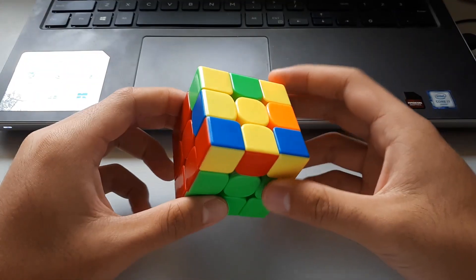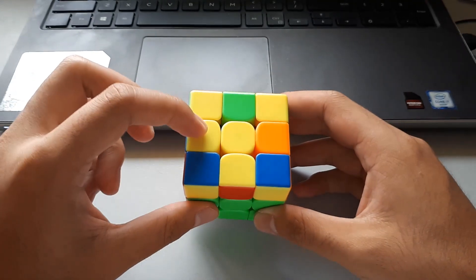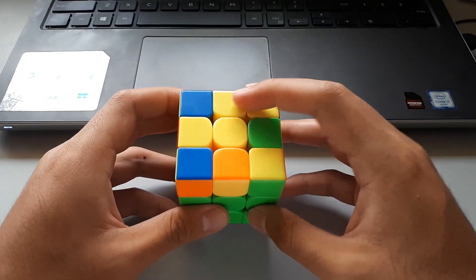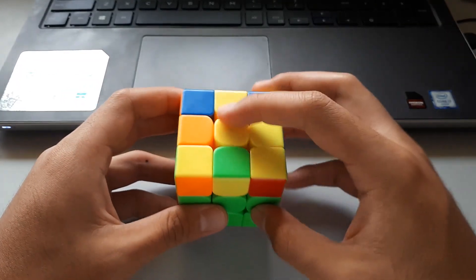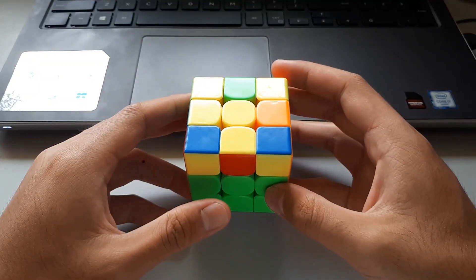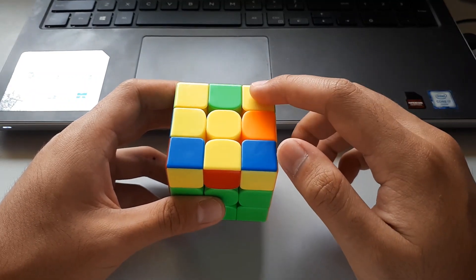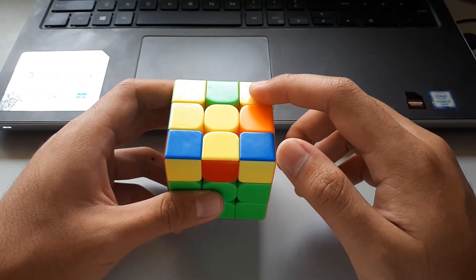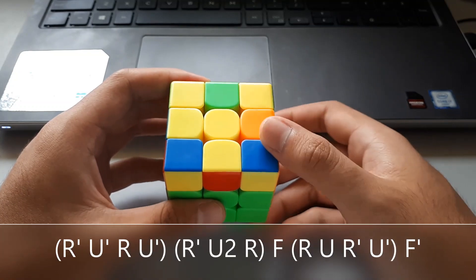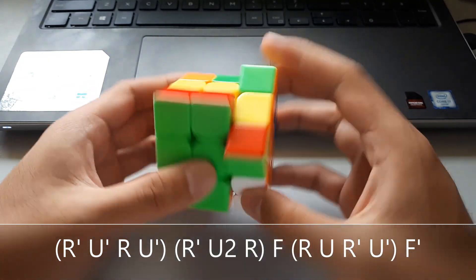The next awkward shapes case also has headlights, so we again hold the lightning bolt part to the left and vertically. The important part is the single corner — it's at the back right, which means we want to start our Sune from the back right, which is basically an anti-Sune. That leaves us with the same OLL case, which can be solved by F, sexy, F prime.